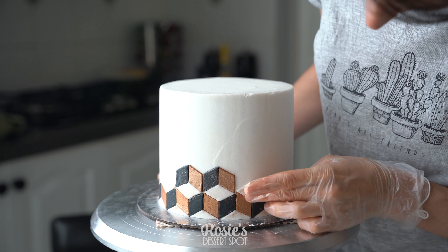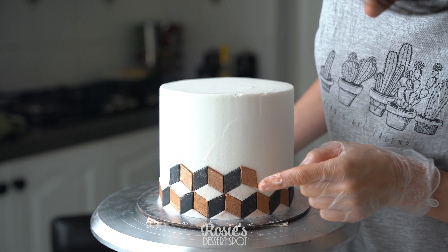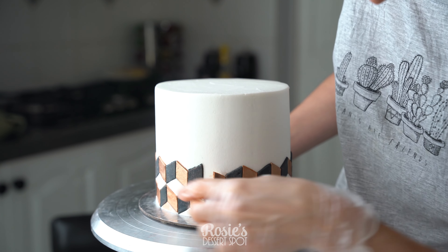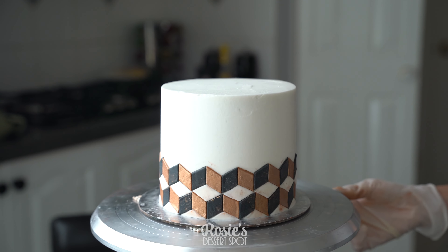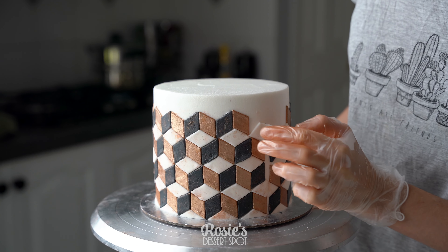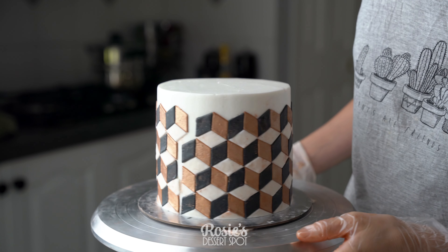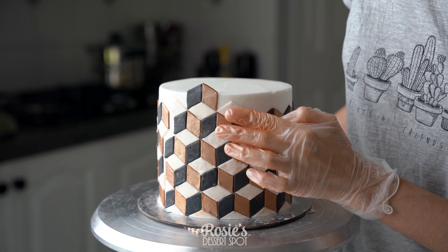Add them one by one in color — you'll be tempted to add all the whites first and then go over the top, but that doesn't actually work. You're going to have to add them one by one in each color so they all fit seamlessly; otherwise there's not enough space to fit them. Once you reach the very top you can trim off any excess, or you could even leave it raised if you like — that looks kind of cool and adds some more height to the cake too.